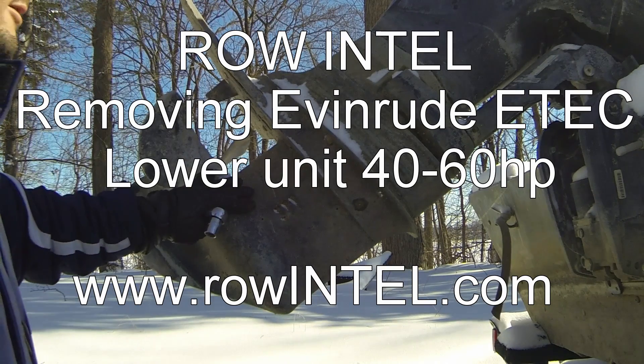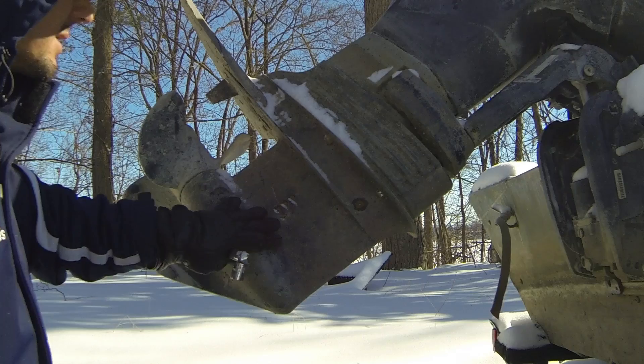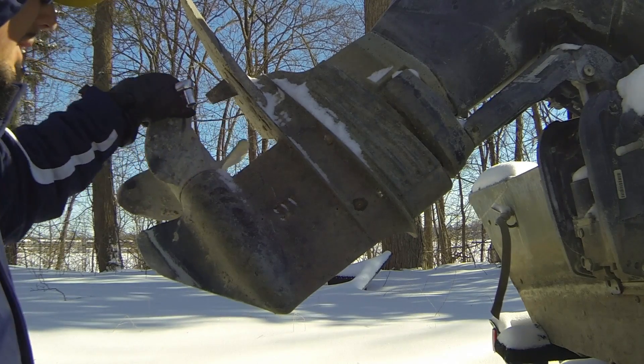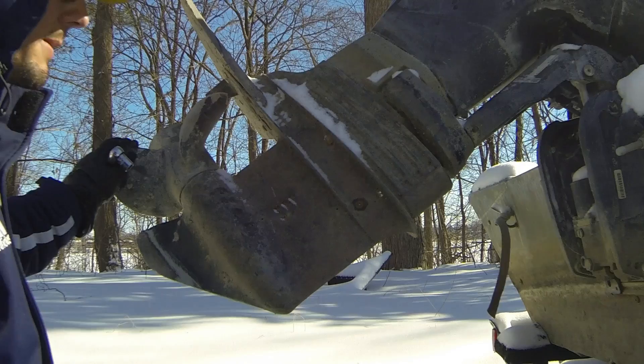Today we're looking at a 40 horsepower Evernard E-Tech motor. The 40s through the 60s all use the same exact lower unit gear case. Ours feels like it's missing some pinion teeth or ring gear teeth inside the lower unit, so we're going to drop it down, pull it apart, and take a look today.